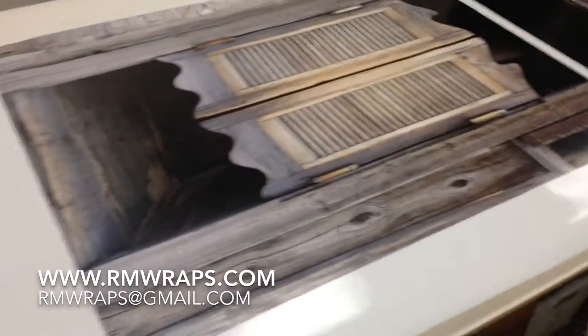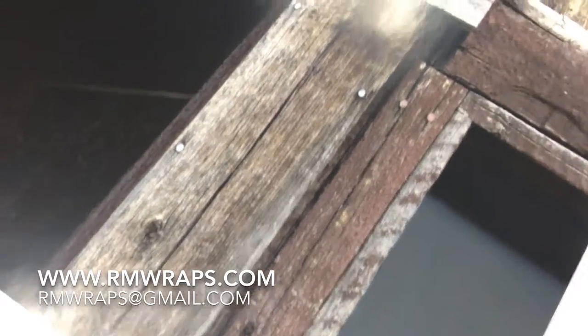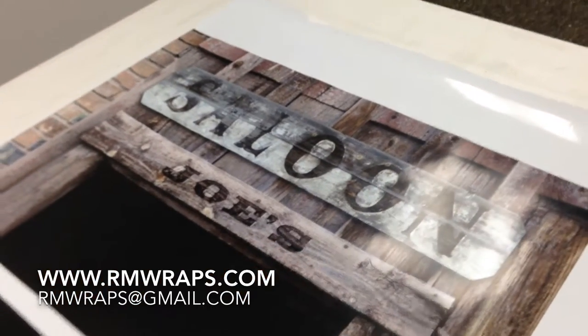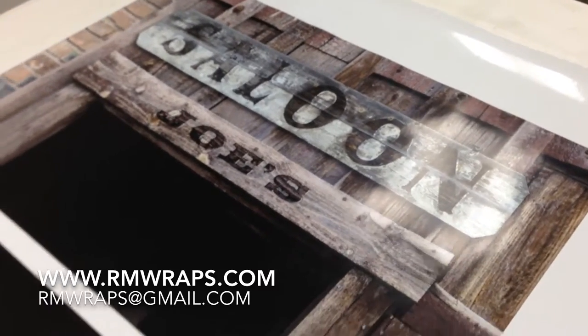As you can see right here, I'll show you the detail of the refrigerator door wrap. You can see all the wood grains and everything. I made a custom design — this is for Brian, but he wanted to put Joe's name on here. This is going to go right on his fridge.